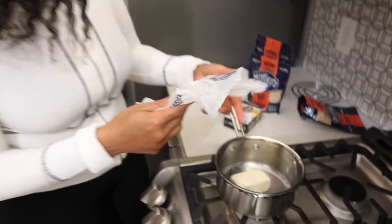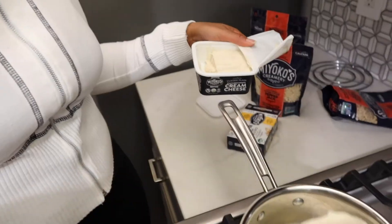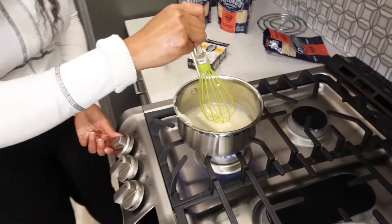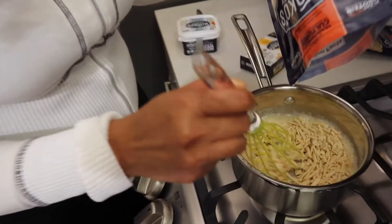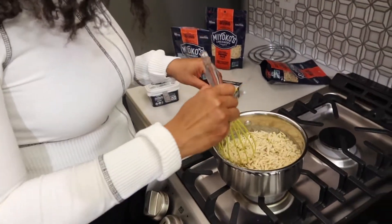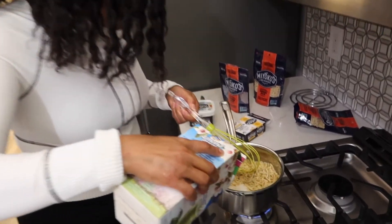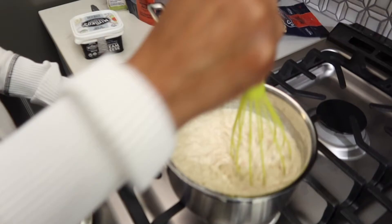For the sauce I'm going to start with butter, then add some cream cheese, and let this melt down a little bit. Then I'm going to add some of the pepper jack. Because the pepper jack is a little spicy, I'm not really going to add too much extra seasoning to it. I'm also going to add a little bit of almond milk just to help get that sauce going. Whip it real hard!